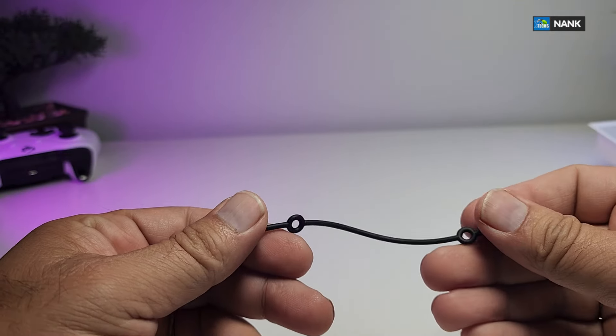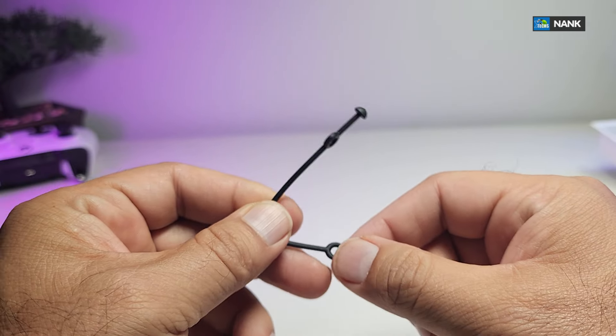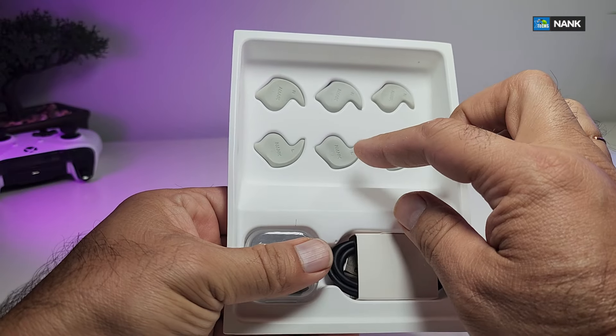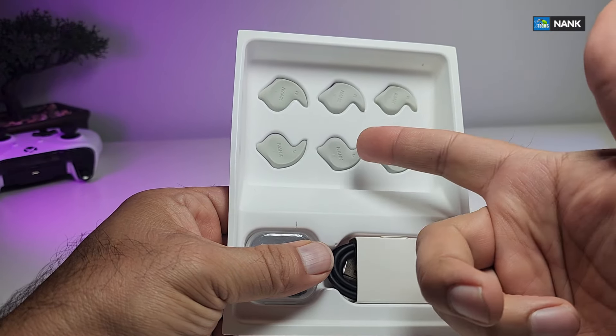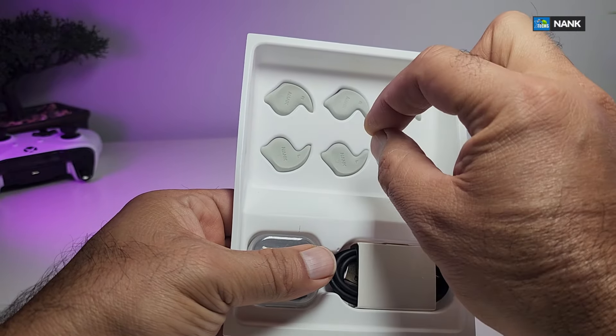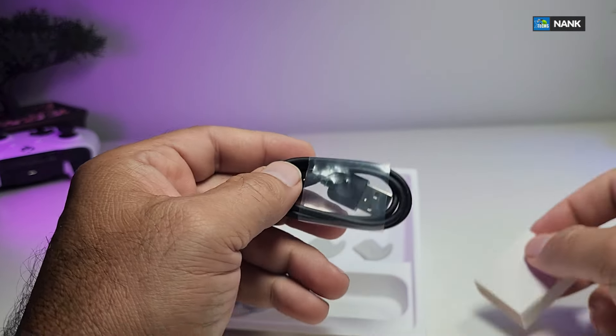It also comes with this little retention part — this is really cool to keep your jawbone headphone from falling off. I didn't take these pieces out because once you take them out it's kind of hard to put back, and they'll collect dust since they go inside your ear. So whenever you need them, take them out and put them back in place.